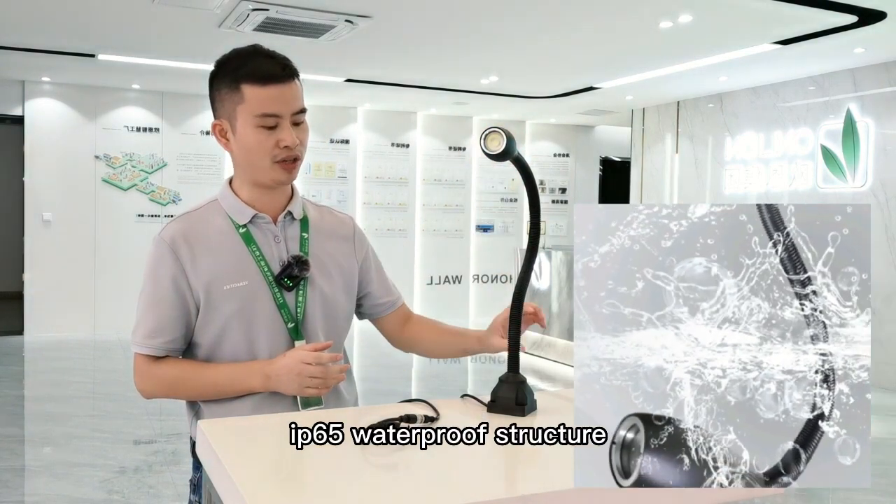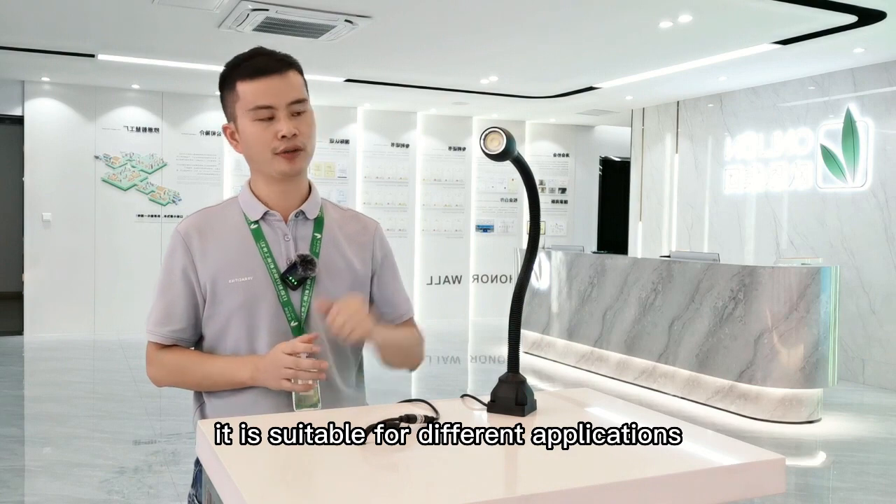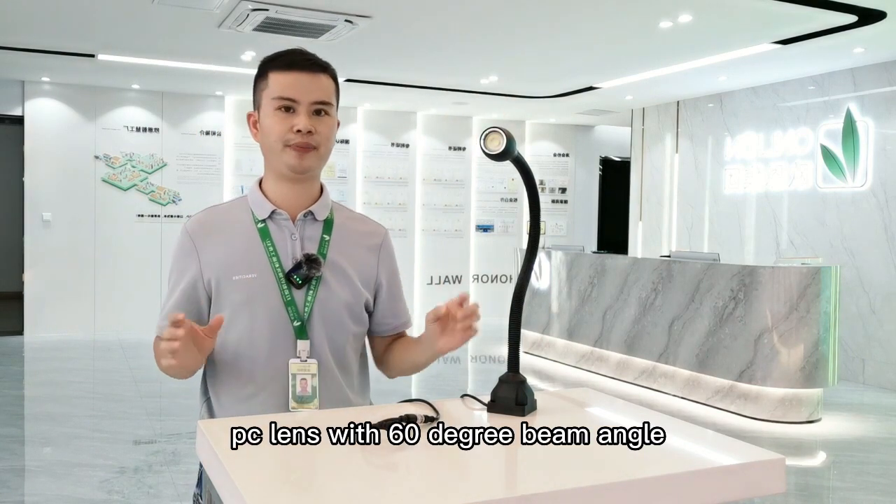It has an IP65 waterproof structure, making it suitable for different applications. It includes a PC lens with a 60-degree beam angle.